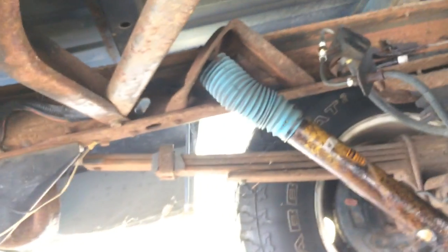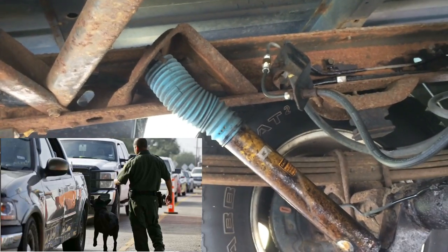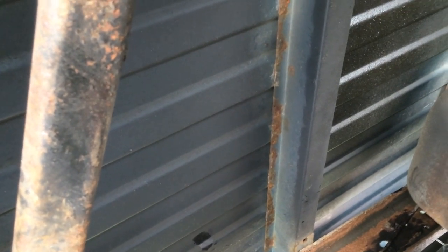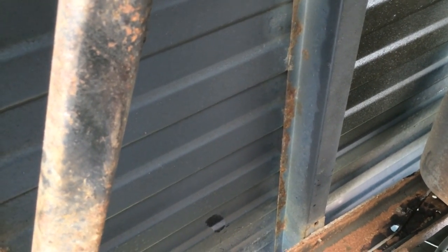The welds on the galvanized steel are starting to go, so what I'm gonna do is just spray the hell out of it, and then we'll show you the after picture.